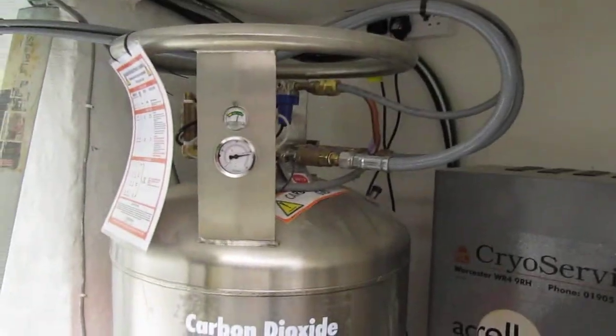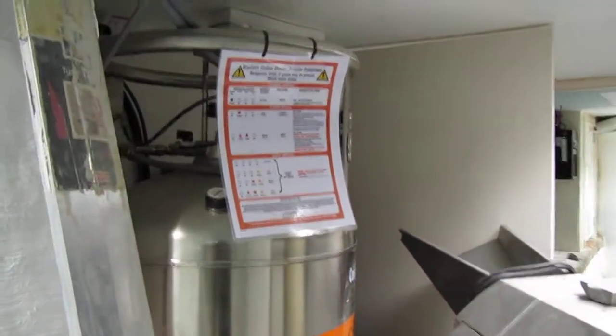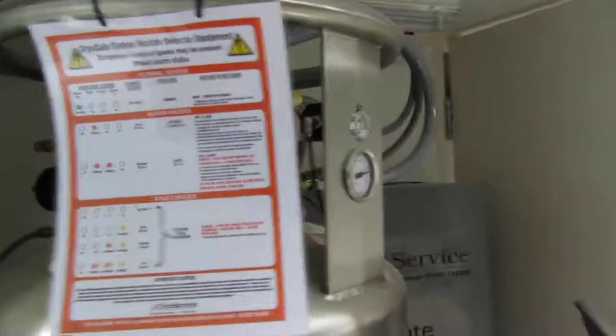This is our CO2, our gas supply — the gas that pushes the beers up. A very big cylinder. It gets filled up from the outside.